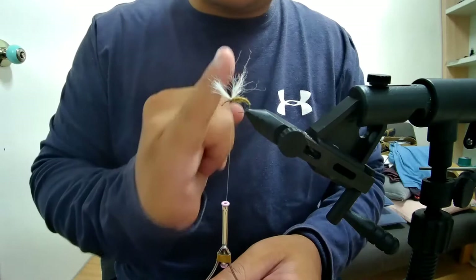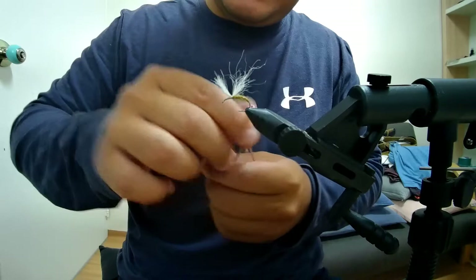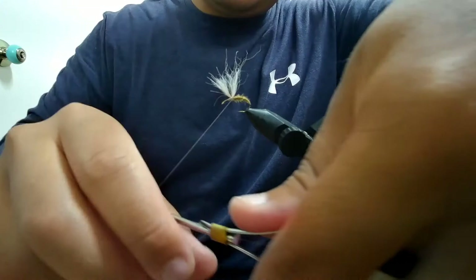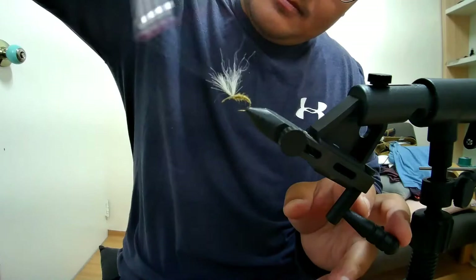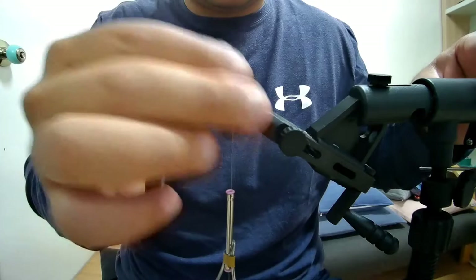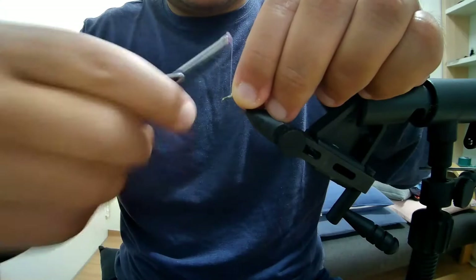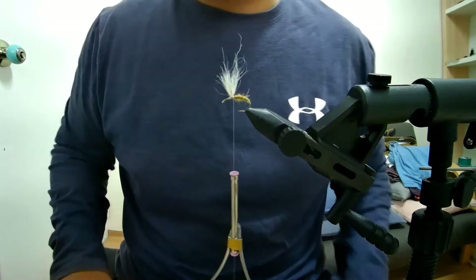We want our post standing vertical, so we're going to start wrapping around it — nice and easy. The tight wraps have to be around the shank of the hook. A couple more and that should be good. As you can see it's starting to come together like a post. We'll wrap hackle around it, so go ahead and lock that post in even more.